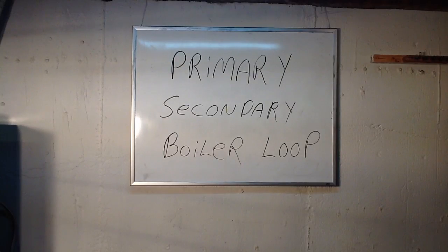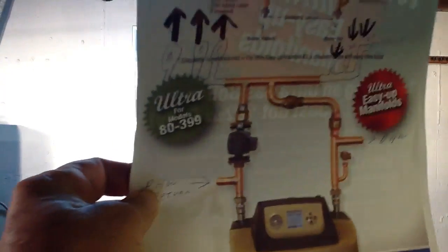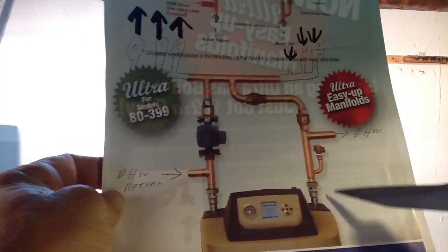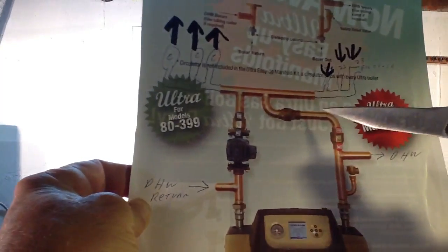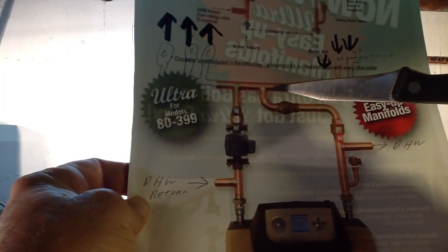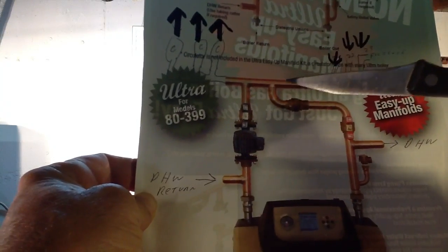Basically, what they have here — and you'll be able to see it — Weil-McLain makes this for their boilers, but you can easily make this yourself. These are the closely spaced T's that we talked about, within less than 10 inches of each other.